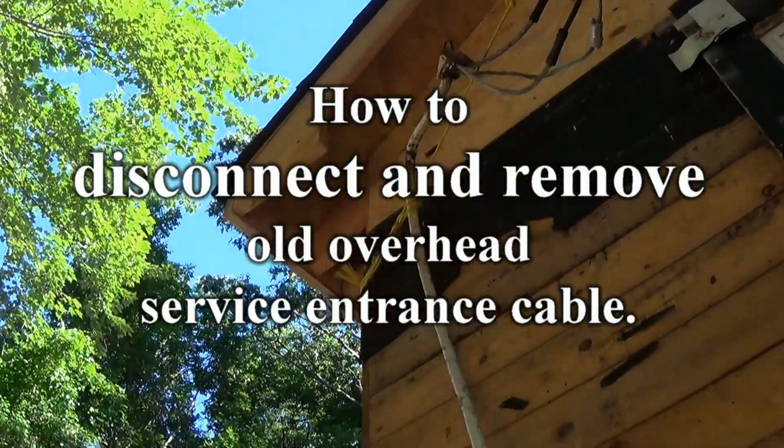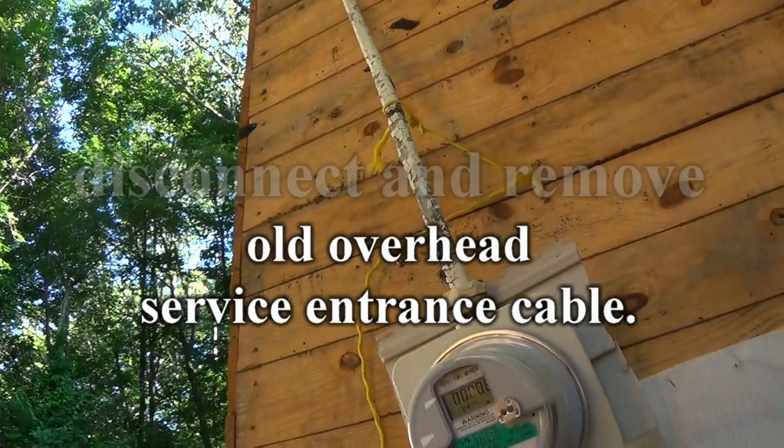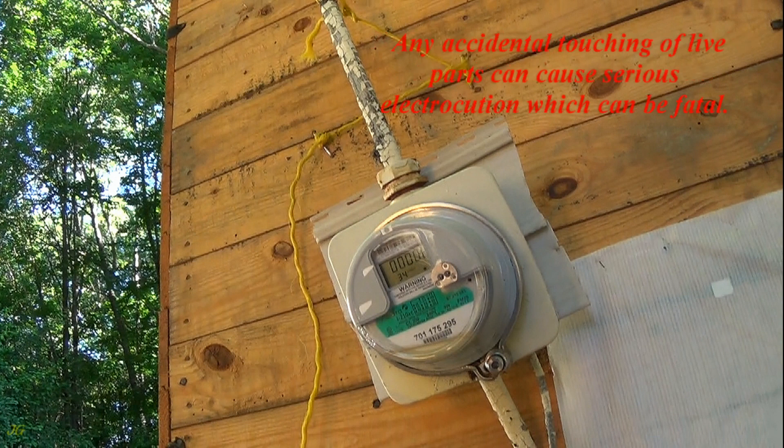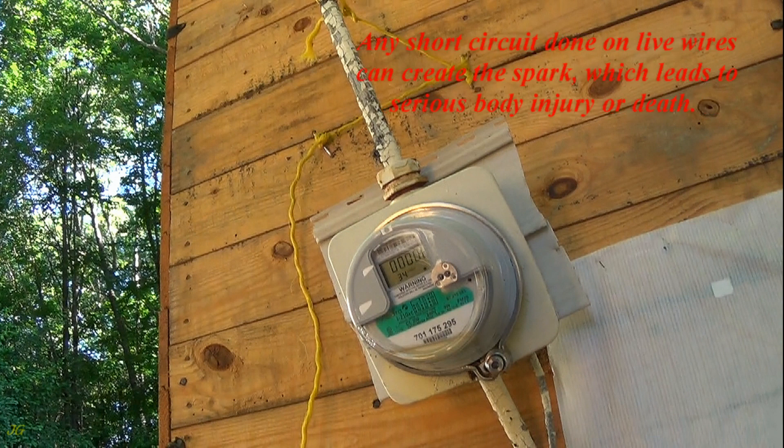How to Disconnect and Remove Old Overhead Service Entrance Cable. Before you begin to work, remember that electricity is dangerous. Any accidental touching of live parts can cause serious electrocution which can be fatal. Any short circuit done on live wires can create a spark which leads to serious body injury or death.